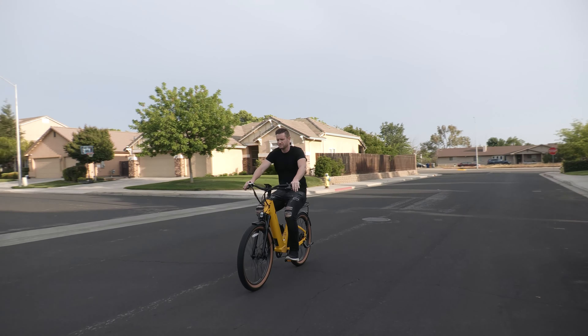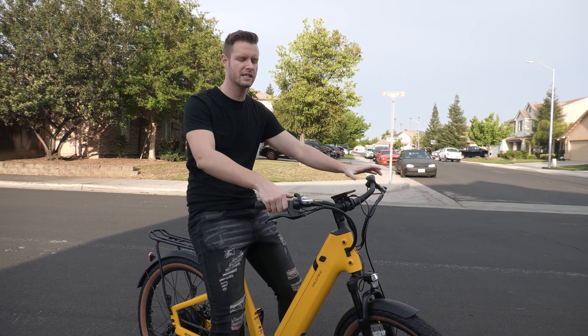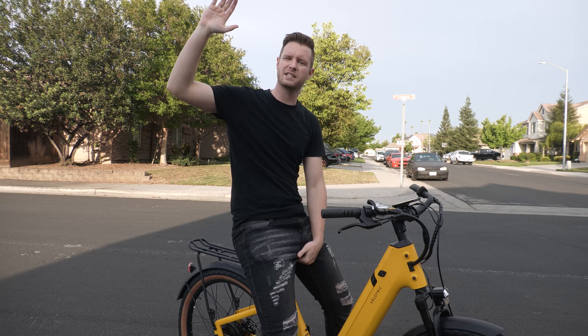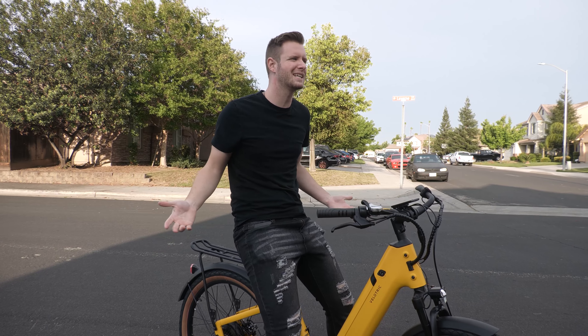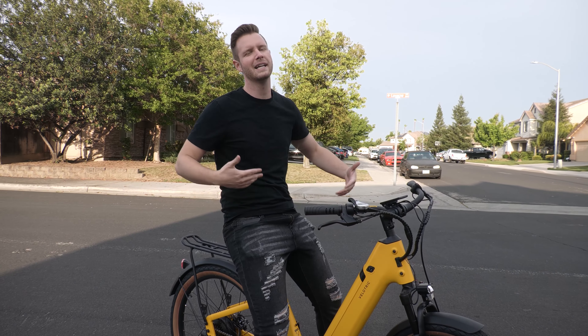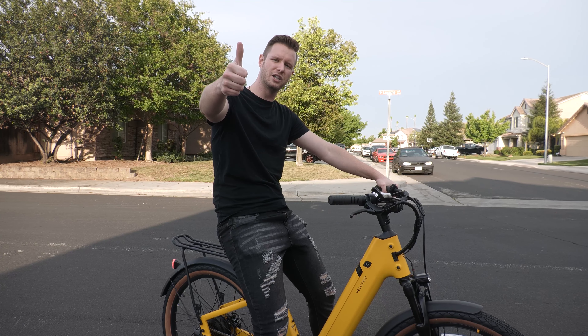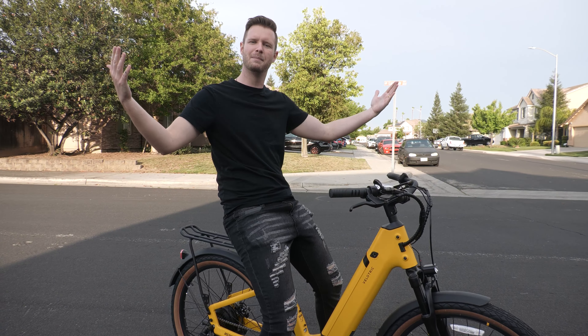I'm going to go ahead and get this on a full range test right now — head out on a bike trail. It's all throttle and no pedaling at all, basically seeing how far it'll get me if I ride this thing like a motorcycle. Most people get an electric bike so they don't really have to pedal, so that's what I'm testing. I won't bring you guys along for much of this, but I'll see you when I get back and let you know how many miles I got.